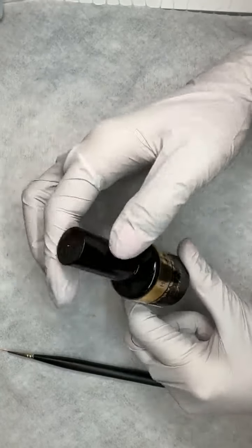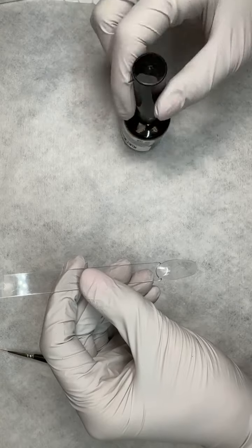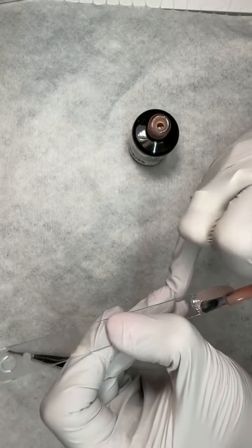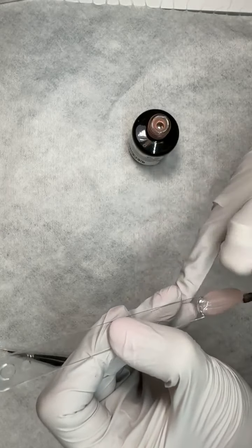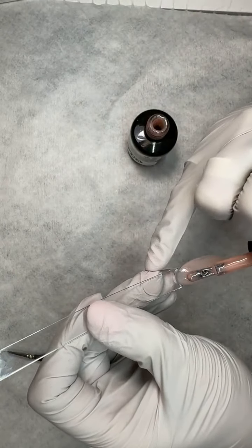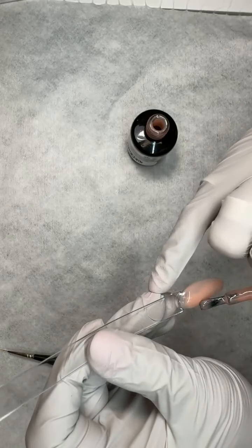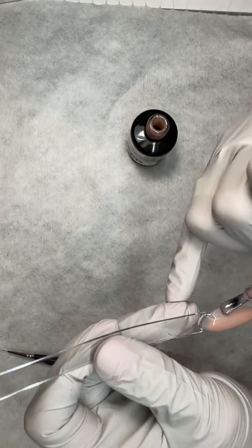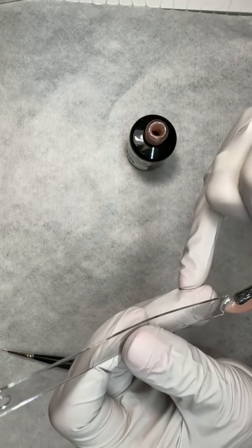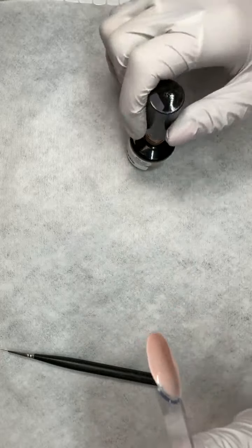Get a Grip Nudie is next — it's pretty popular. Remember the Moonlight Chrome video that broke our website? That chrome was put over Get a Grip Nudie, and oh my goodness — that chrome over this just makes for a beautiful, gorgeous mirror effect. It is really pretty. I love playing with the base colors; it depends on what I'm using it for, but especially right now when Get a Grip Clear is out of stock, this is still Get a Grip — it just has a little pigment in it.